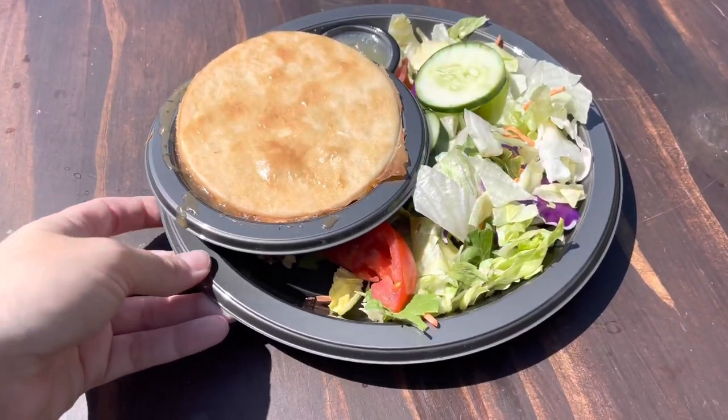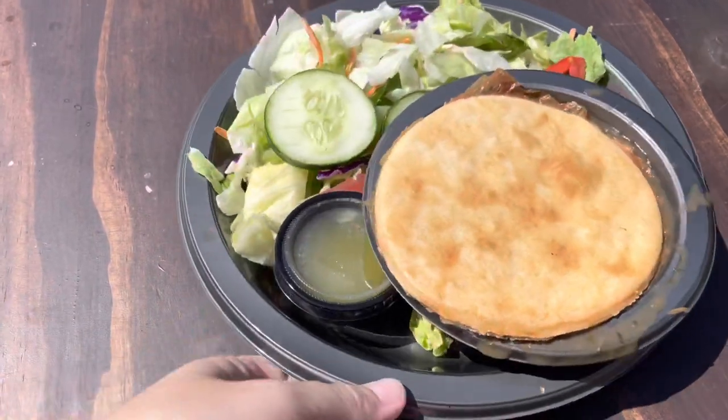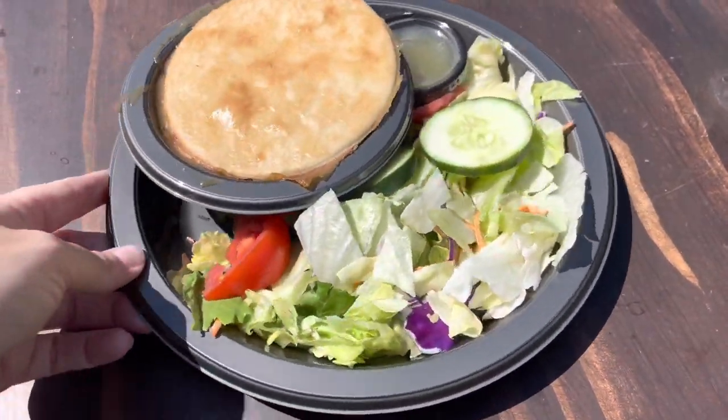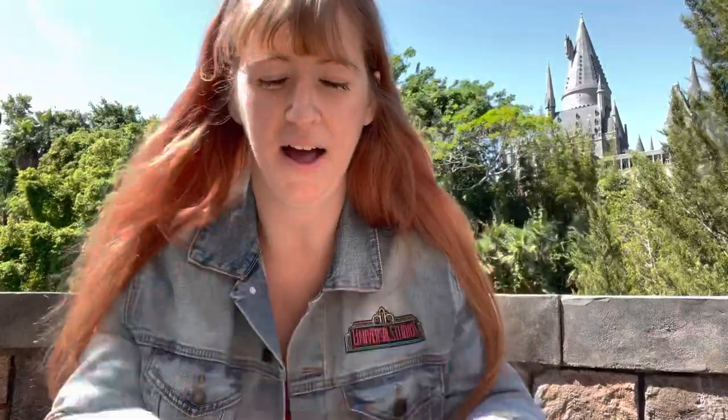Thanks to the magic of YouTube, I will show you a close-up view. One final look at this mushroom pie before I dig in. Now it is time to try the jackfruit and mushroom pie.